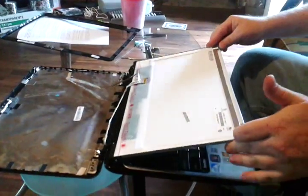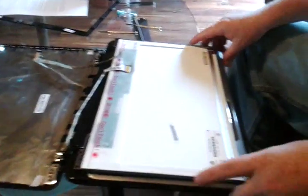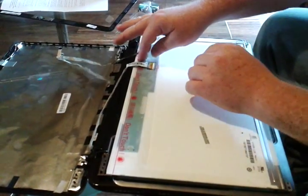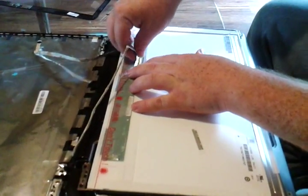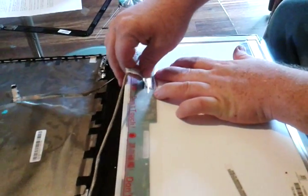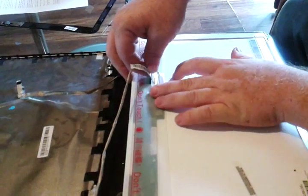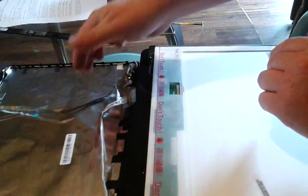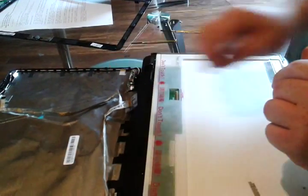Bring your screen all the way down and you've got this wire. There's a tape — pull it up, then wiggle it out and it comes out. Just be careful not to break the pins.